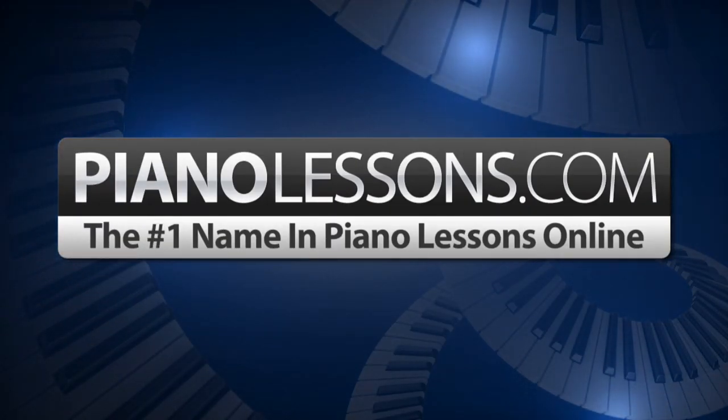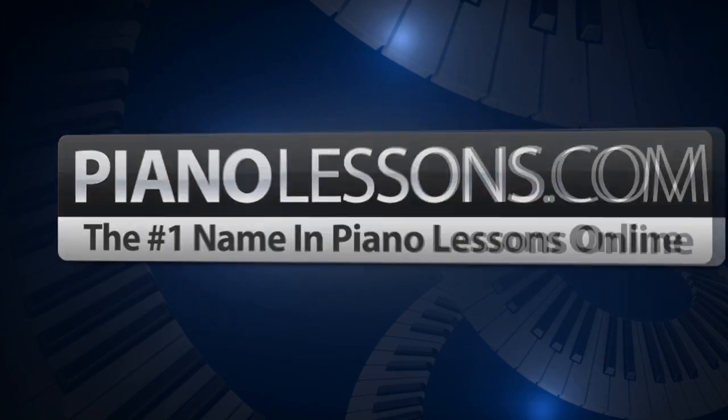PianoLessons.com, the number one name in Piano Lessons Online. Hi, I'm Nate Bosch and today I want to teach you how to play the Db blues scale.